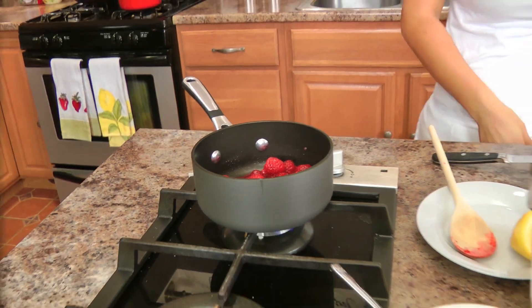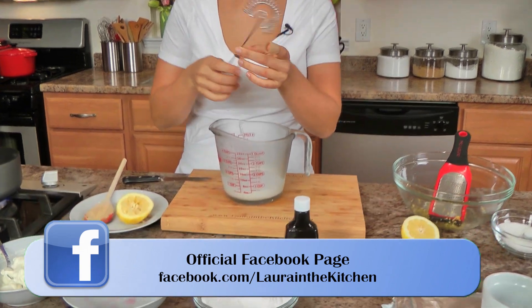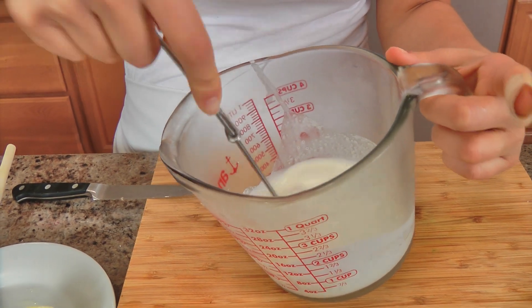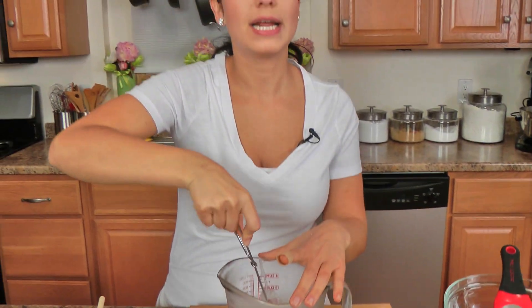I've picked a terrible day to wear white, but that's okay, we're going to do our best. Now I've got my lemon zest in there already, I'm just going to quickly switch to my cream. I would normally use my electric mixer for this, but I just need it whipped until soft peaks — just lightly whipped — so I'm just going to do it with my whisk. Just make sure you put your heavy cream into a glass or metal container and pop it in the freezer for about 10 minutes to get it really cold so that it's easy to whip.